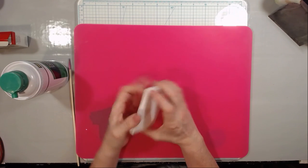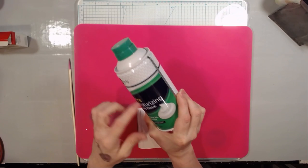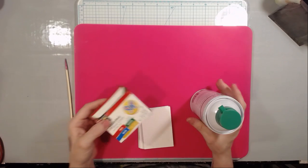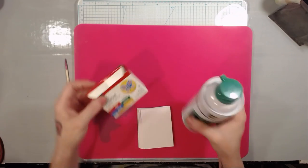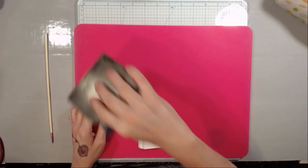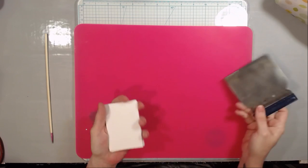So what you need to do this — it costs about two dollars. You go to the store and get cheap shaving cream; it's got to be the foamy kind, not the gel kind. And get some cheap food coloring — that's all you need. You also need some sort of stick and something to scrape with, like a ruler or a scraping tool, because you're going to need to scrape the shaving cream off your ATCs.